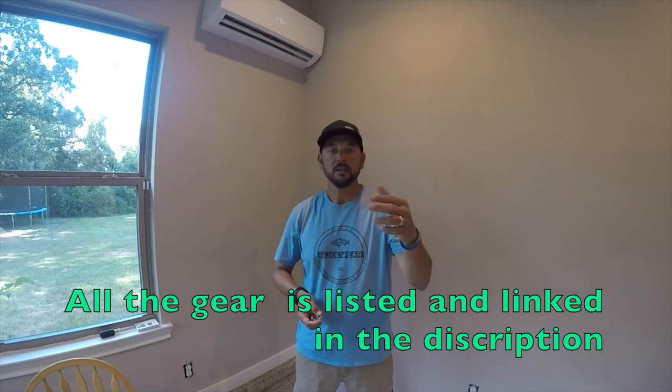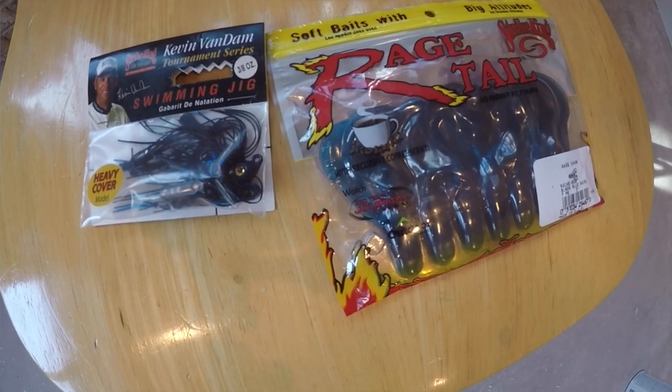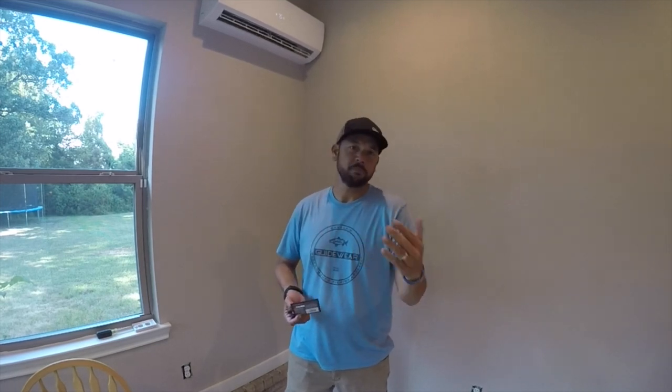The only other color I would tie on — besides bluegill or green pumpkin, which are almost partially the same, and the shad pattern — is black and blue. Black and blue works well any time you have tannin water, on dark days, in dirty water, or in a pre-spawn time frame. In states like Florida, Georgia, Louisiana, and even Texas where you have that more tea-colored water, black and blue works really well. It's something I've used when it's real dark outside and raining, and they're on a swim jig type presentation. I use a lot of the same trailers and ideas for choosing a trailer on black and blue.